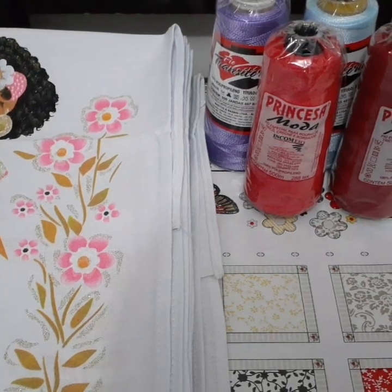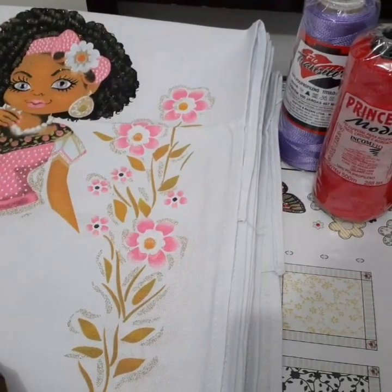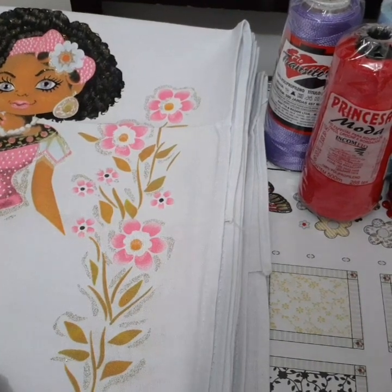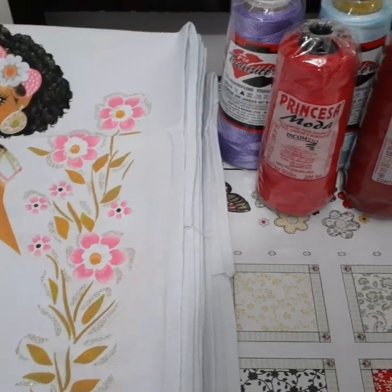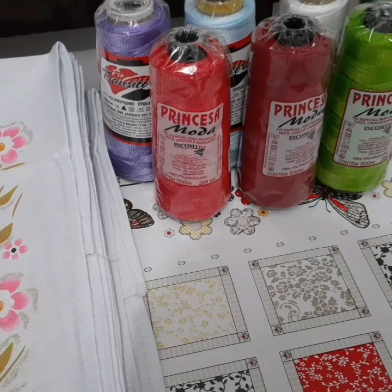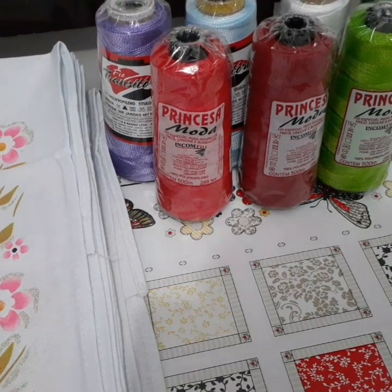Como vocês podem ver, são os panos de prato da boneca, que é da encomenda, nas cores que eu falei pra vocês. E também comprei as linhas de polipropileno, também da cor que eu não tinha aqui em casa.